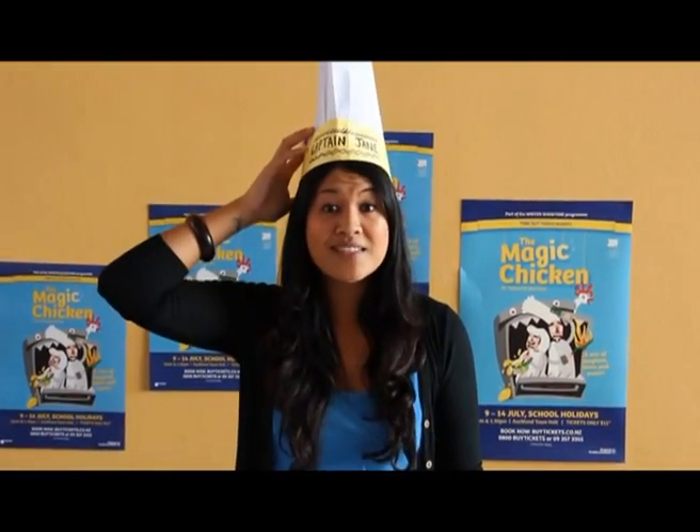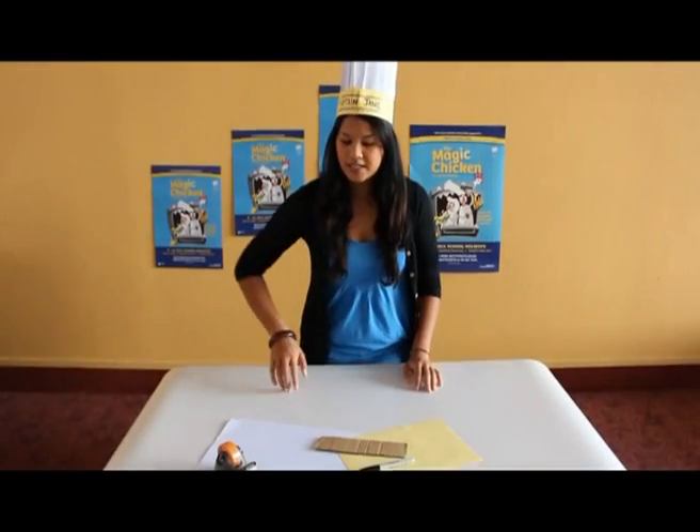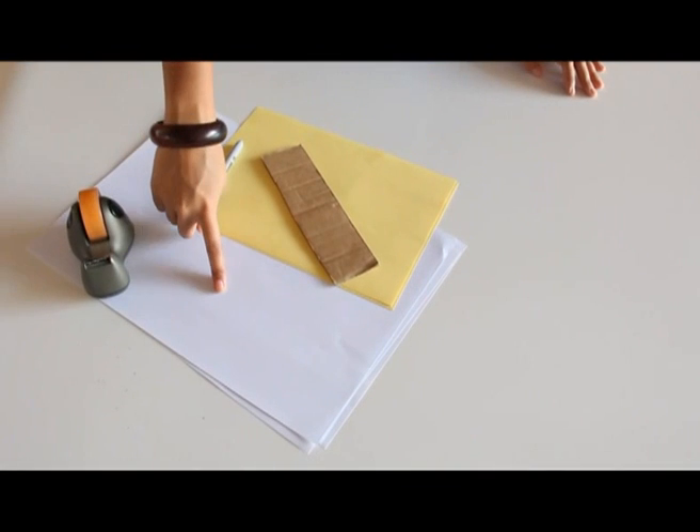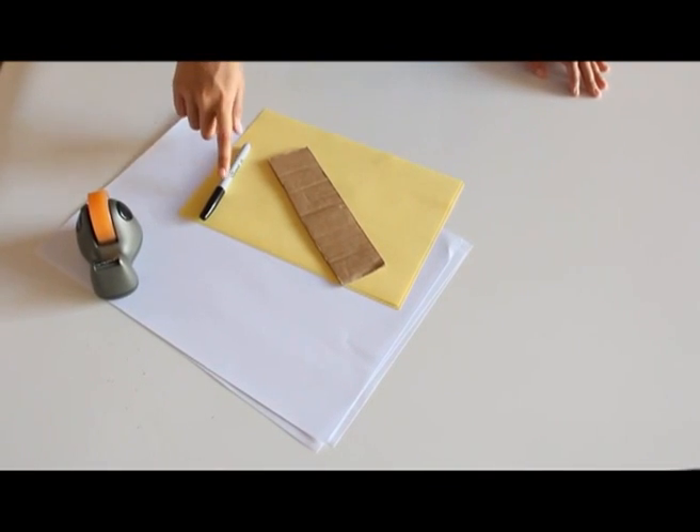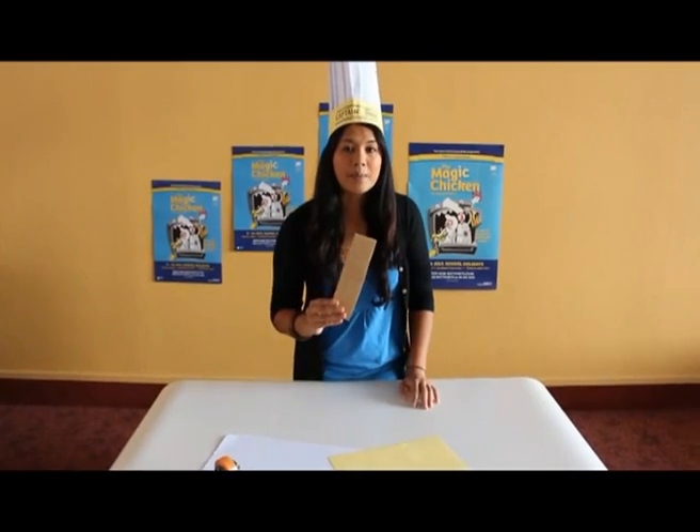Now let's get making our cool chef's hat. This is what you need: two big pieces of white paper, two smaller pieces of coloured paper, a marker, some sellotape, and a piece of cardboard just like this one.